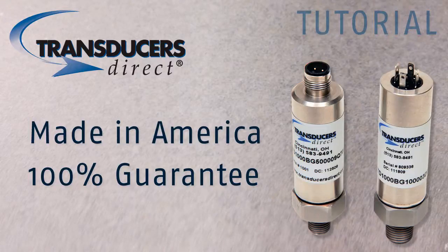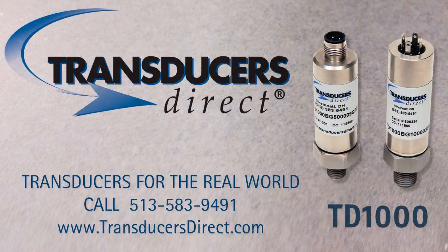The TD-1000 is made in America and carries a Transducers Direct 100% guarantee. For more information or to discuss your application, please contact our technical support team. We will be glad to help you improve your performance while lowering your cost.